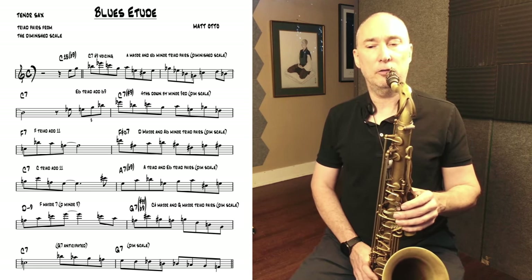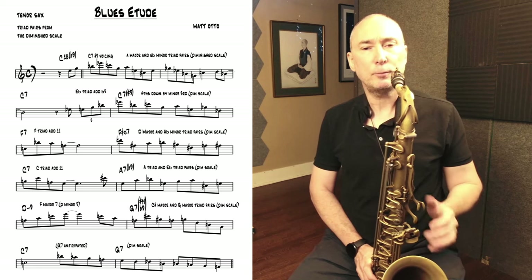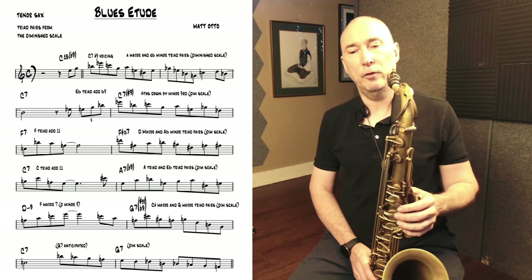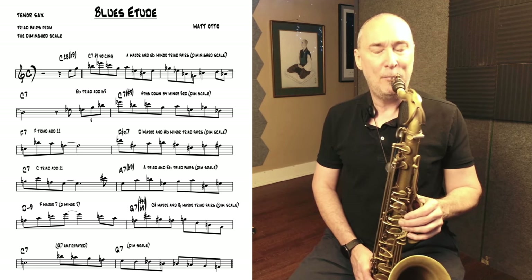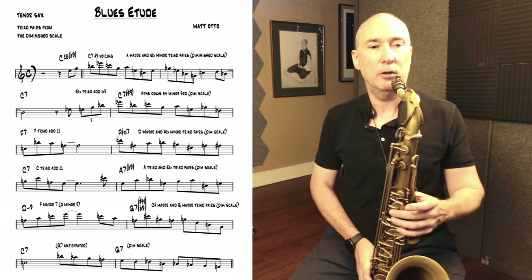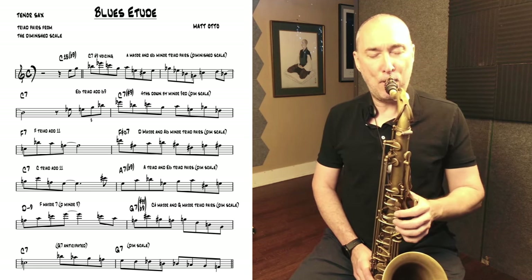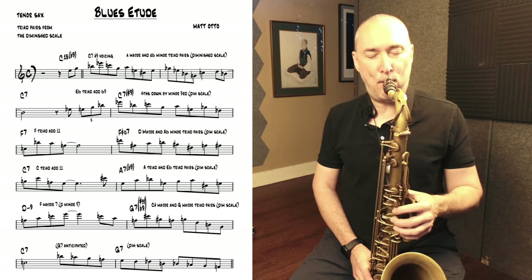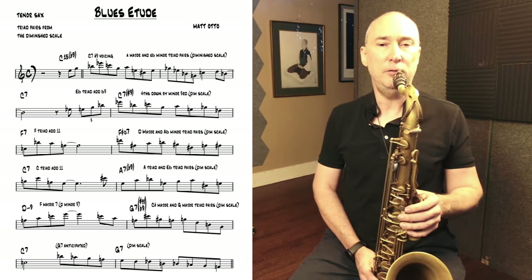Then we're on bar 5 on the E-flat — concert E-flat 7 — and here I'm using a triad-at-11 tetrad. That's a four-note cell comprised of the E-flat triad with an added A-flat, or 11. Then in bar 6 we have the B diminished and the whole-half diminished. In this case I'm using triad pairs there — a C triad and an F-sharp minor triad.